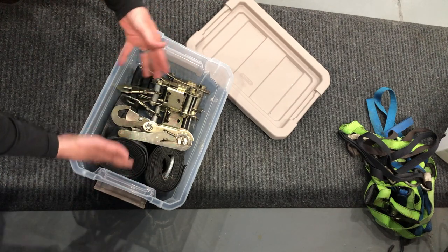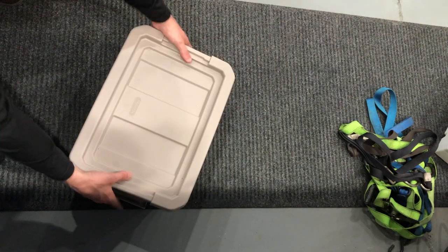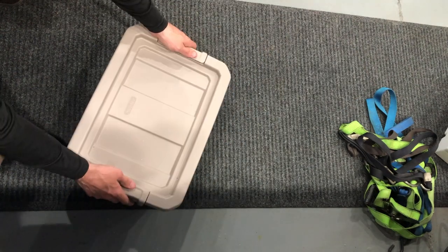If I'm going somewhere else and I want to put this in another car, I have it right here in the tote. It's ready to rock and roll anywhere I want to go.